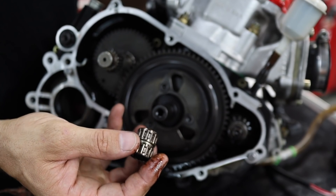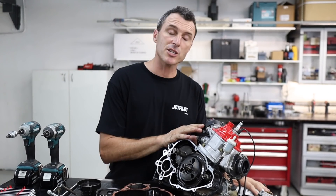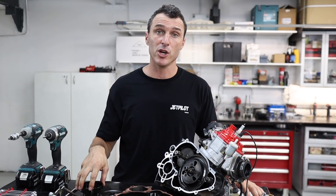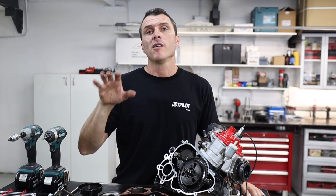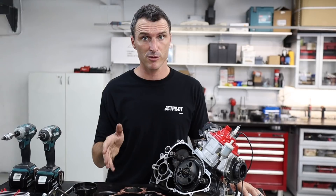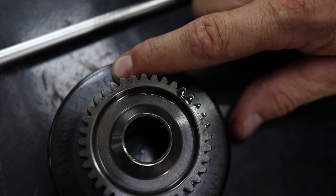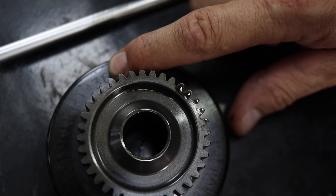This engine's in for a rebuild and we're going to give it a good cleanup. It's been running out at Extreme Karting here on the Gold Coast, so we've got a set of 36 gears in here. The 36s are really good for long straightaways. If you went to a tighter track you can go down to the 35s, 34s, 33s, or even the 32s for a really tight circuit. You can see here there's a marking on the clutch drum — 36 — that's what we're talking about, a 36 gear.